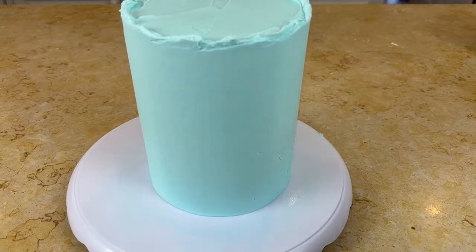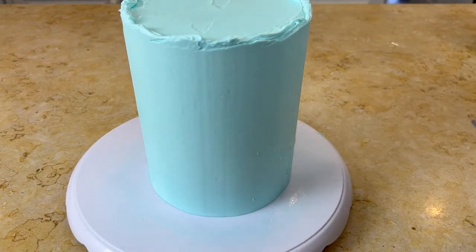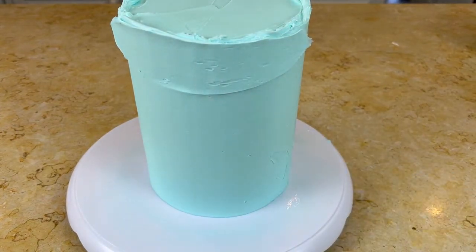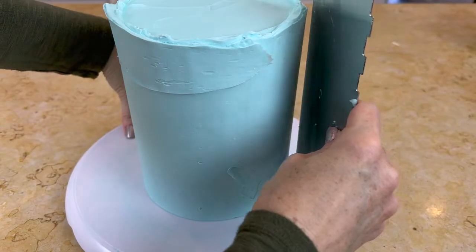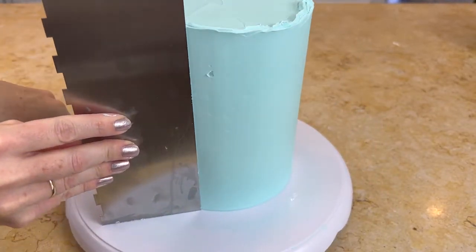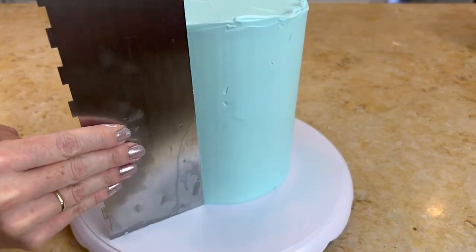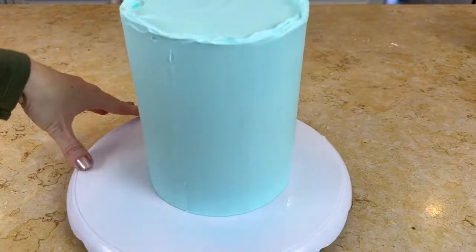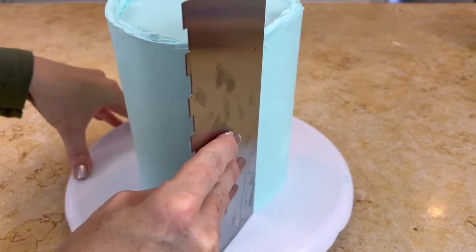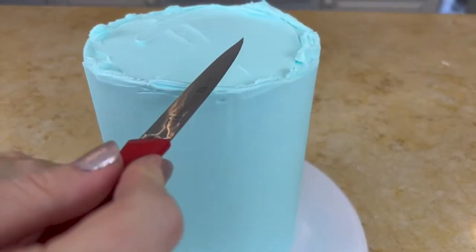Today's cake is a six inch double barrel cake — I'll leave more information about it below. We've just frosted it with vanilla buttercream tinted with some AmeriColor sky blue. Now I'm going over everything with a heated bench scraper, which I just heat by running it under very hot water. I like to chill the cake after the crumb coat for about 15 minutes in the freezer, then apply my thicker final coat of frosting and go over it with the bench scraper.